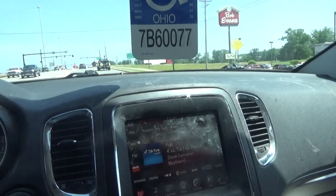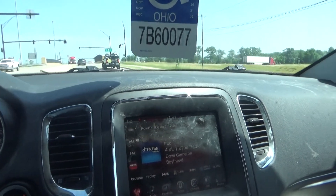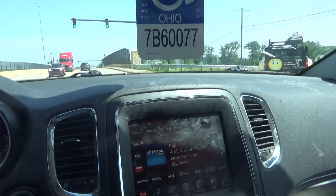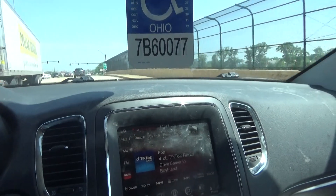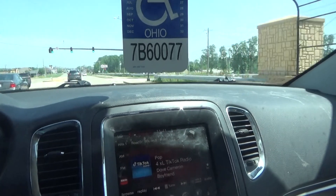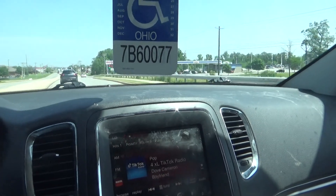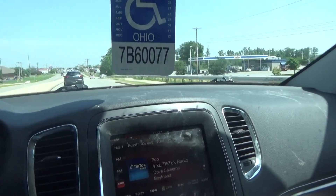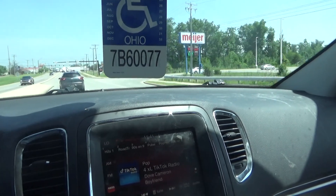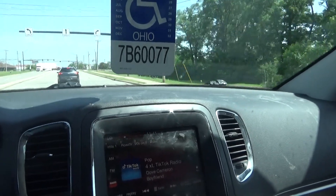He goes, 'You got the exact same tire.' Yeah, I bought it at Walmart. He goes, 'It's a brand new tire.' Well, yeah, I also paid like $140 for that tire. Plus the cost of having it mounted on the wheel and balancing it — $138, then add another $21, that comes to $149.59, so it would be about $160 total cost.